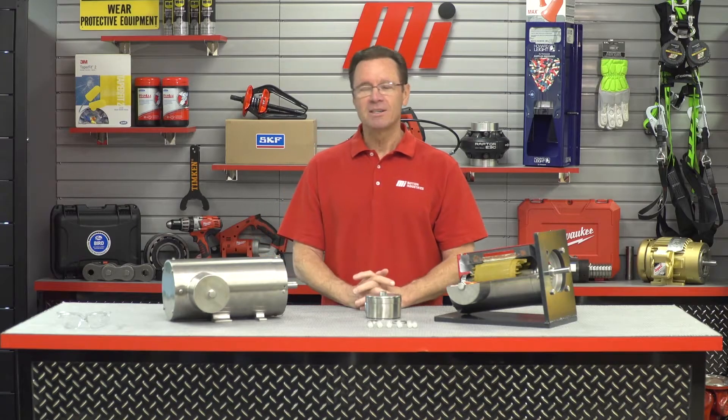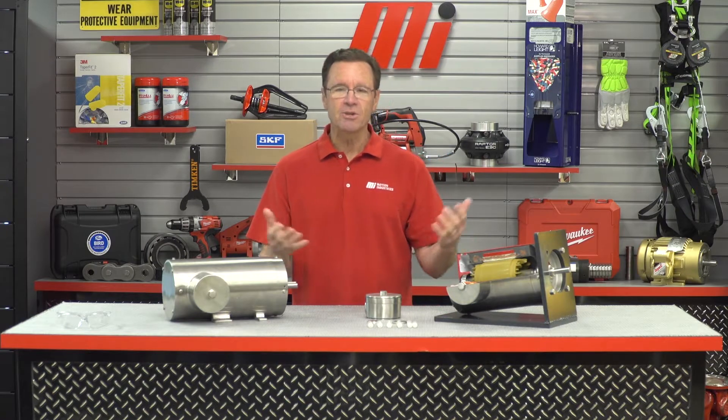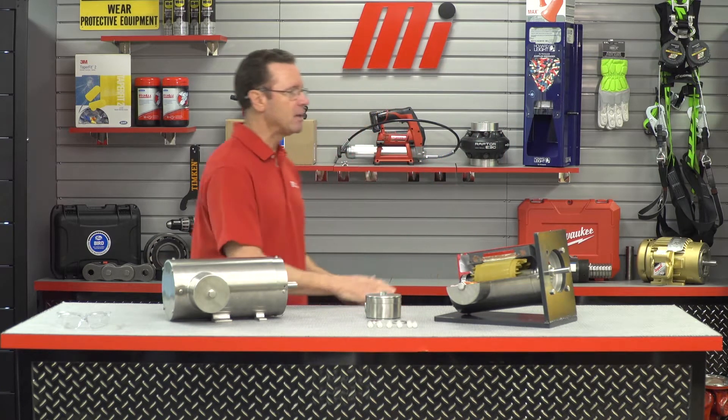Hello and welcome to another MI How To video. My name is Tom Clark, I am your host. On today's How To, we're going to be looking into the stringent requirements from the food and beverage industry and what it's going to take to keep our food safe and prevent contamination. Helping us out is Dave Felt, who is with Baldor ABB.